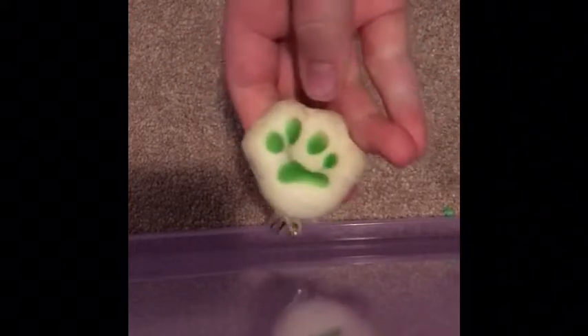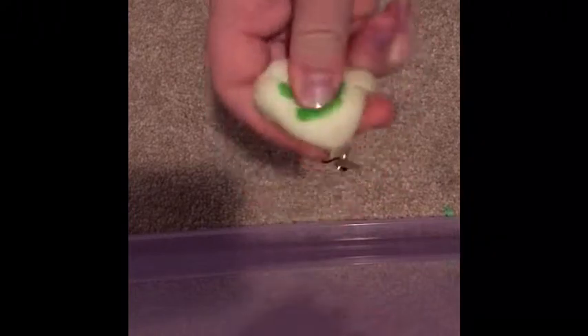Next is this little paw print. This was also mine — when I got my very first squishy package, it was a 30-piece. I gave her a few of them. It came with some bad ones, but at first we thought it was good because we weren't really experienced squishy collectors yet.